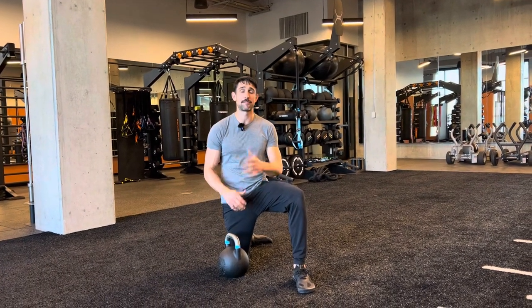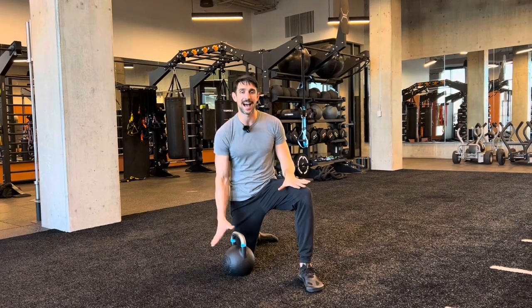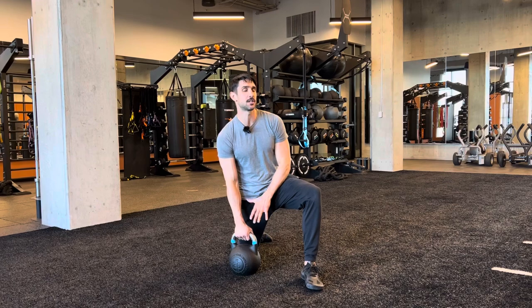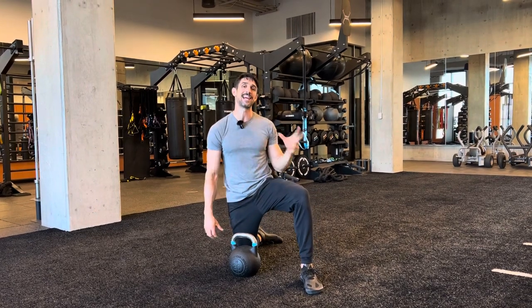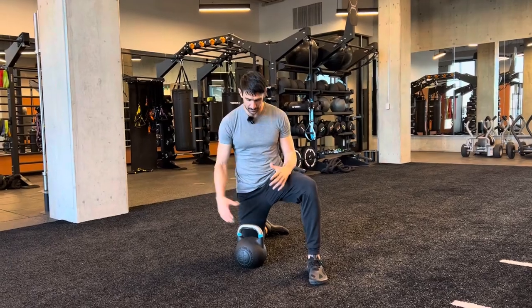This is the kneeling bottoms-up press. It's great for shoulder stability and control. The leg that's in front, the opposite arm is going to be working. This kettlebell looks really large, but it's actually pretty light. This is definitely going to be a lighter workout compared to other overhead lifts.